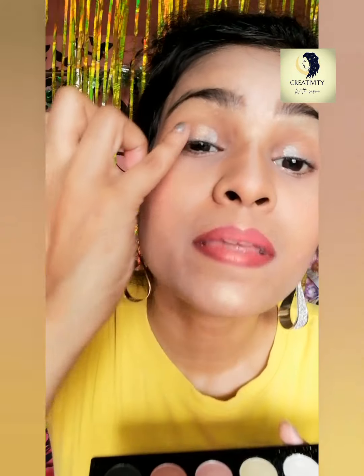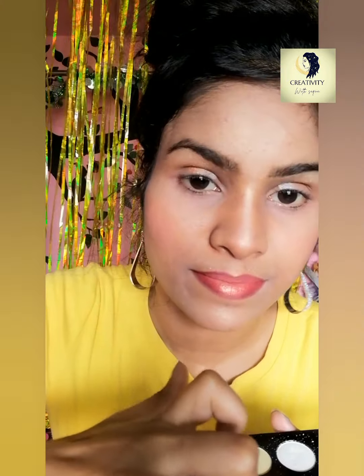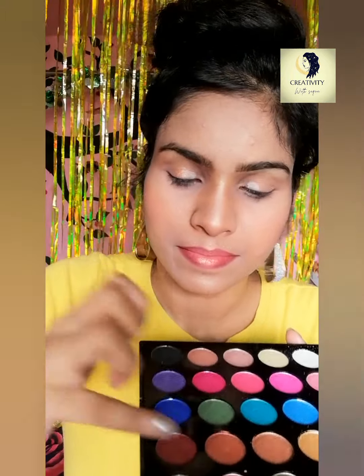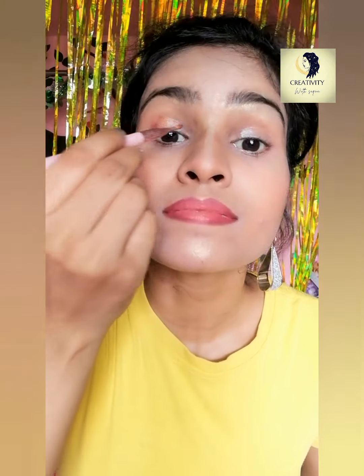Now back to my makeup. I'm using brown color to give a nice look. I like putting some deeper color at the end of my eyeshadow. Now I'm using darker brown to give more depth, and I will keep adding it until I'm satisfied with the color and its intensity.